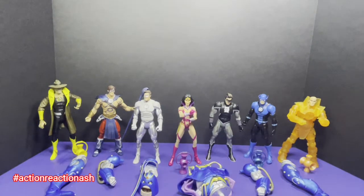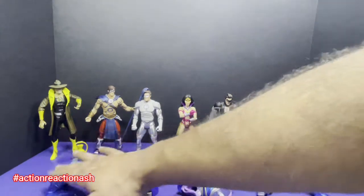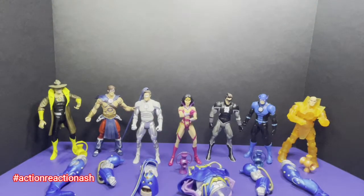That rounds up the figures needed to create the Anti-Monitor. Let's go ahead and create the Anti-Monitor itself. We have seven different individual parts for the Anti-Monitor.